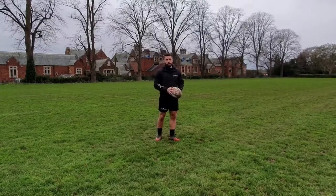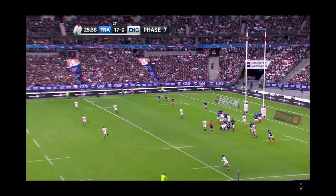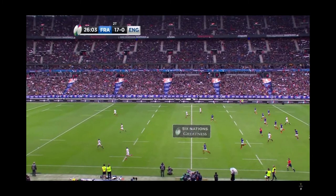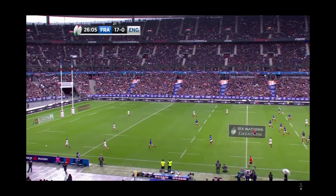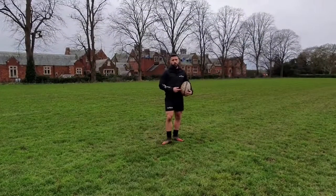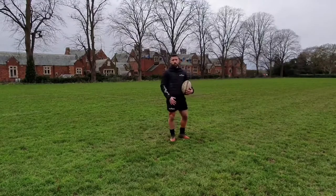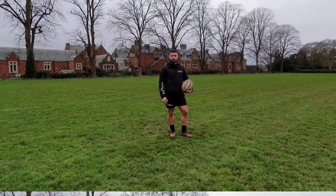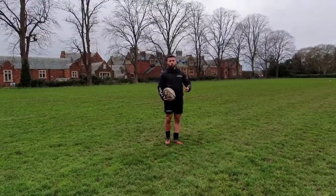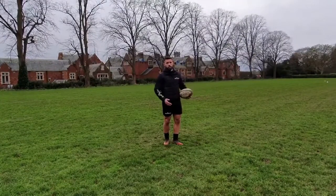In this video we are going to be looking at the spiral point. Before you watch this video make sure you have seen our kicking from hand tutorial because a lot of the basics are going to recap the stuff we talked about in that video. The main four points of our kicking after the drop: we have got a strong pillar coming up, our leg swing, and we have got a good quality towards our target.